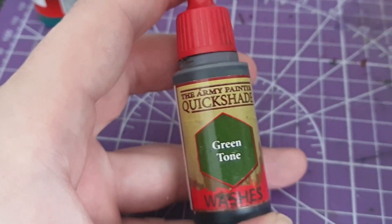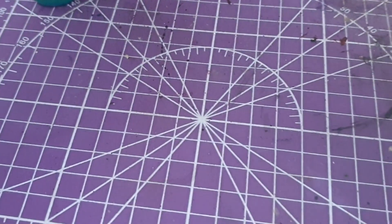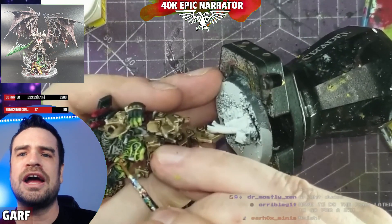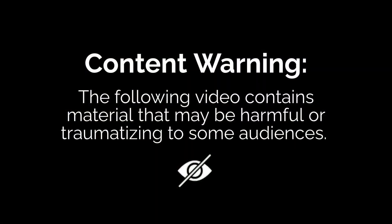The only other thing you need is a dark green wash. I'm using Army Painter Quick Shade Green Tone, but any dark green wash will probably do the same job.